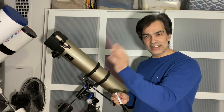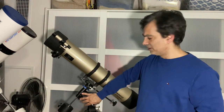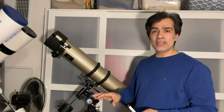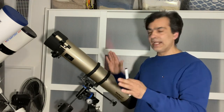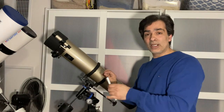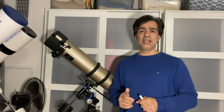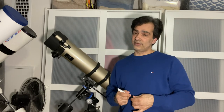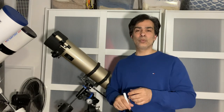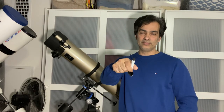An equatorial mount is a bit heavier and requires more setup, but once you get used to it, it's easier because you can push to higher power and track on just one axis. Later on you can buy a clock drive for about $70, and your planet will stay in the field of view for 20 to 50 minutes with barely any input needed. That's how you use an equatorial mount — hopefully you guys found that helpful. Like, comment, and subscribe, and share my channel with anyone interested in astronomy. Joe out.